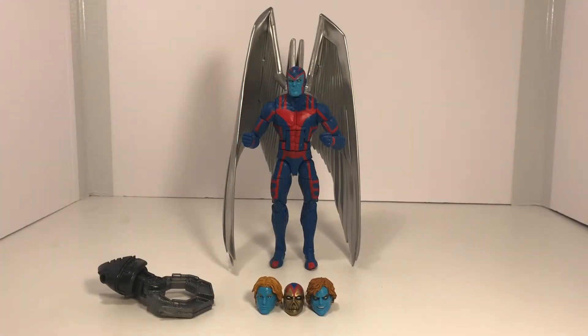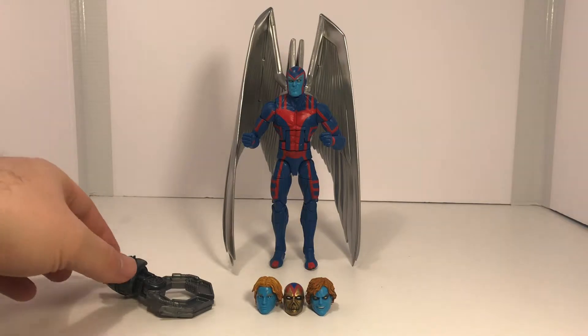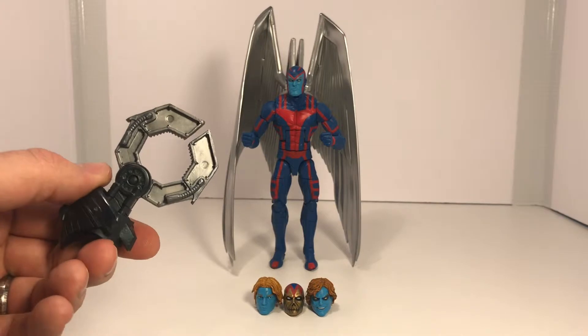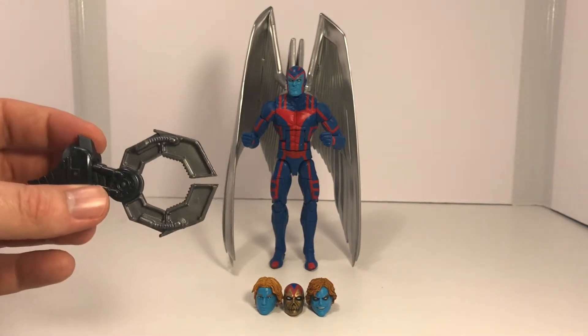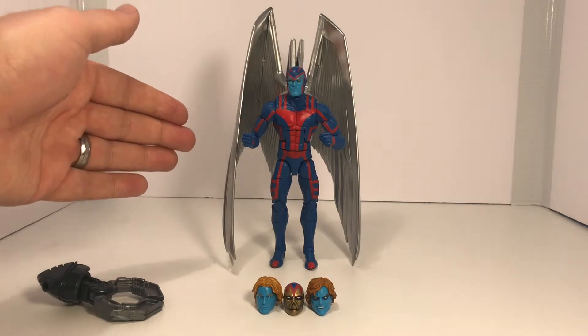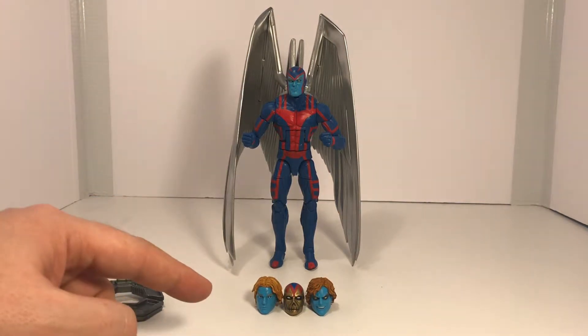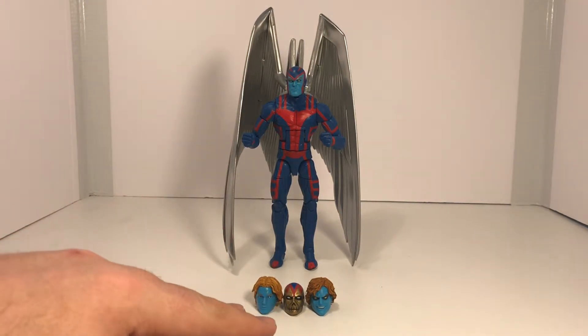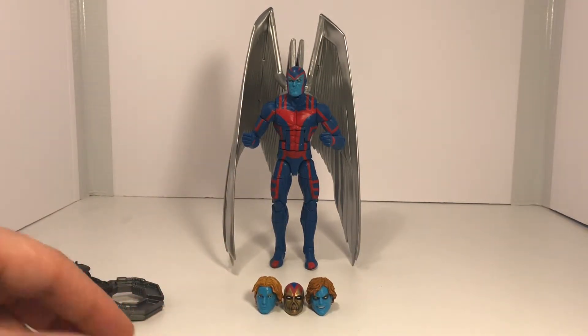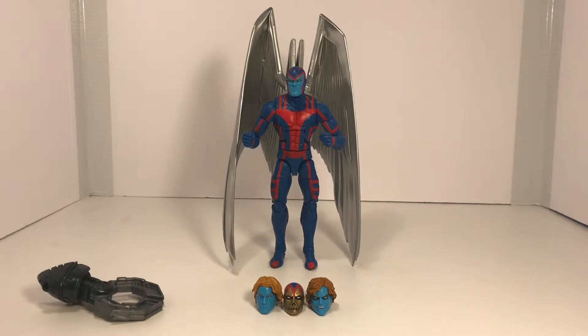Here is Archangel out of the packaging. Let's start off with talking about the accessories he comes packed with. First and foremost, he comes with the interchangeable arm for Apocalypse — I think it's very well sculpted and looks really nice. He comes with the metallic wings and forehead sculpts, the two unmasked, the semi-masked, and then the full-masked head sculpt. I like the accessories he comes packed with.